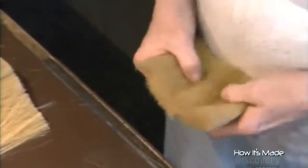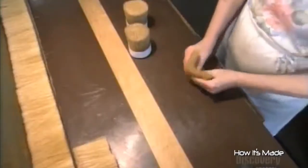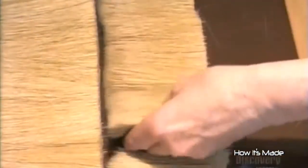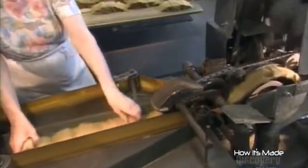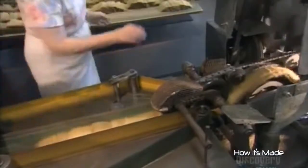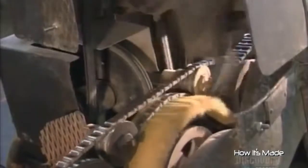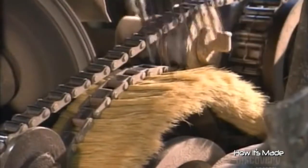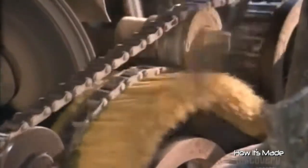For natural bristles, this factory uses pig hair imported from China that arrives in bundles, sorted by length. Each paintbrush contains up to five different lengths. This bristle structure makes the brush sufficiently stiff. All five lengths go into a specially designed mixing machine, which first combs the bristles, straightening them out and removing any curved hairs.